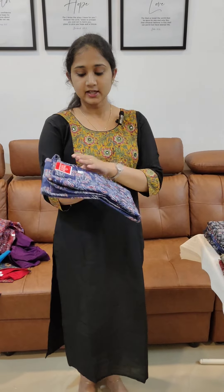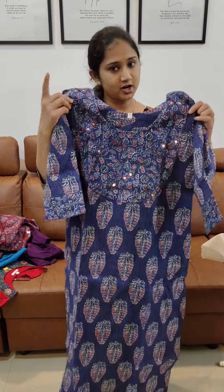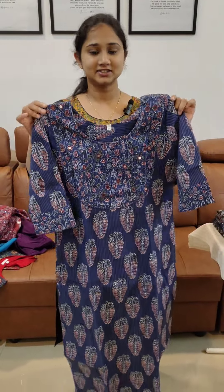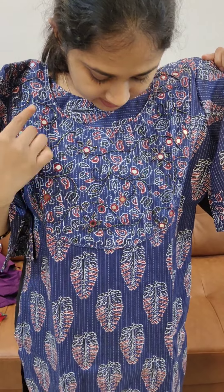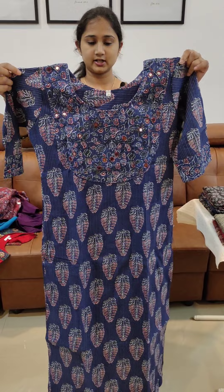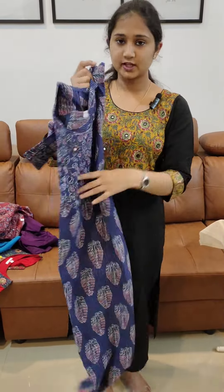It also comes in other colors including indigo blue and various different colors. It is available in indigo blue with a different design. The price is 748.